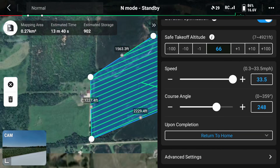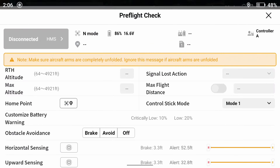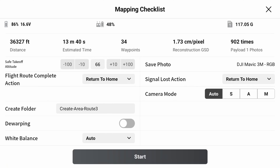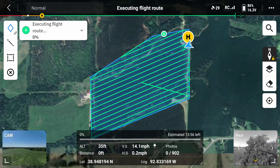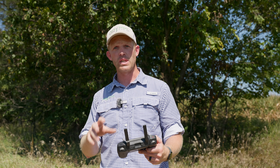We're going to go ahead and save this, then hit run. It auto-named it for us — the name is just 'create area route number three.' We hit the play button, make sure everything looks good, click next, upload flight mission, and then hit start. Our drone is going to take off. Everything is autonomous from here on out. It's going to go up in the air, go to the start point, start taking pictures, and return back to home when it's done. We can go sit in our air-conditioned truck and wait.